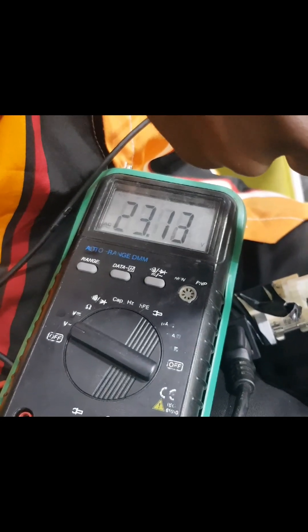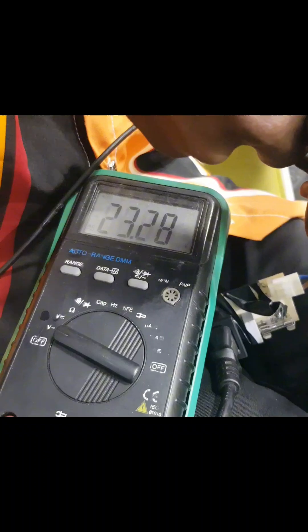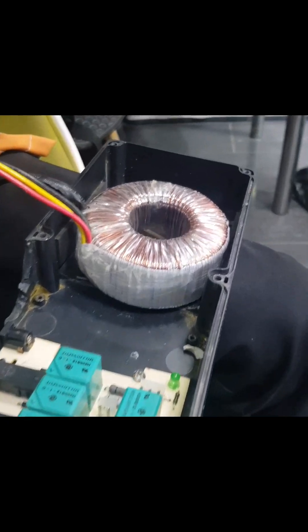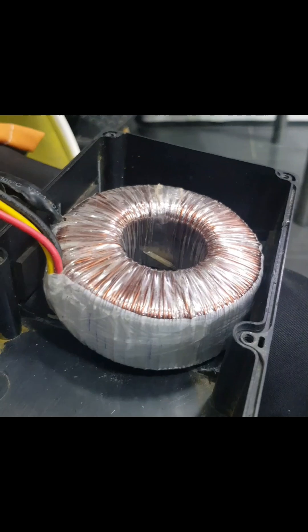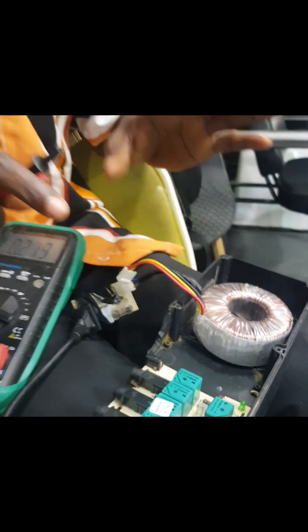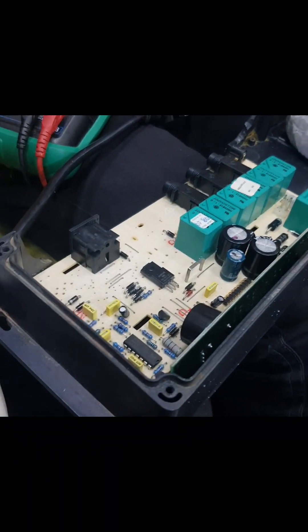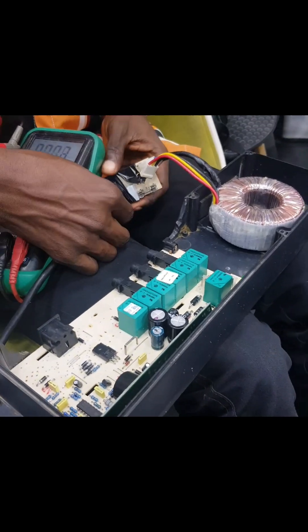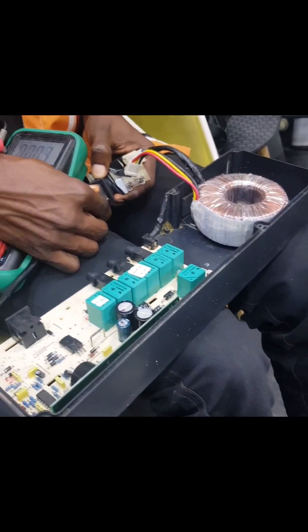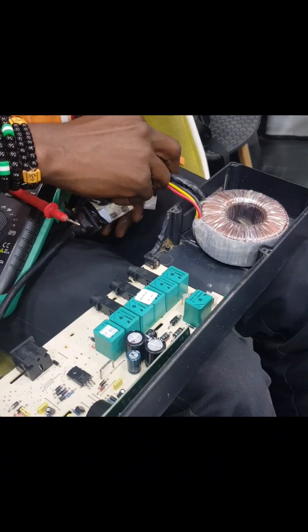You can see 232 volts is showing, so it tells you that this transformer's secondary is giving out 230 volts, which shows that it's functional. Now I'm going to test one that is not functional, so we can compare.